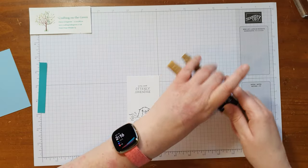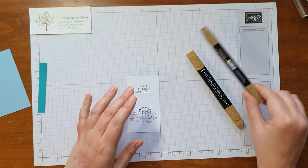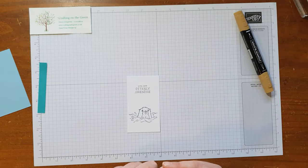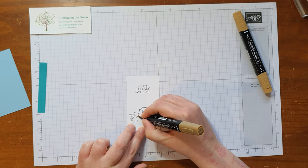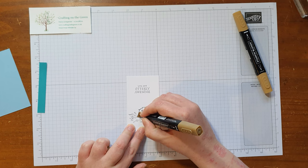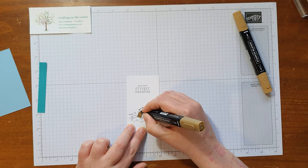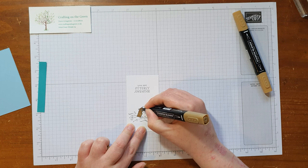Now I just want to add some colour. For the otter I have the dark and light Soft Suede Stamping Up Blends. For his fur I'm going with the dark around the edge, and then for his belly I'll use the light one. It's very cute when you start adding colour and seeing him come to life.